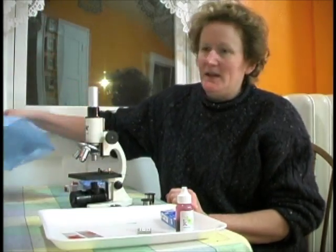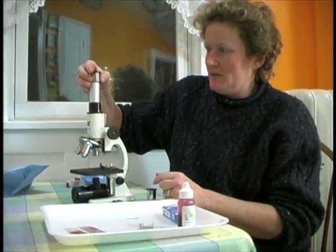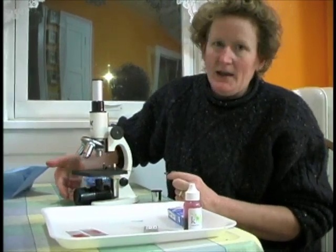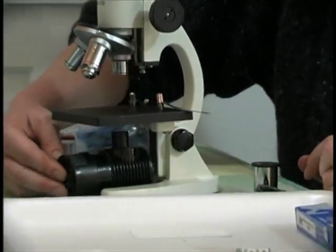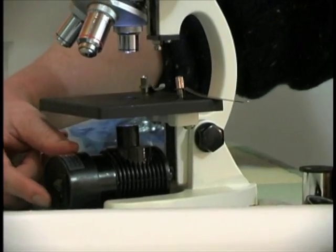I want to get out my microscope by taking off the dust cover. I want to put in the 15x eyepiece. I've already taken the mirror off from the last lab and added the light. Remember you have to charge your light for several hours before it will work. There's a switch right here on the light that turns it on.